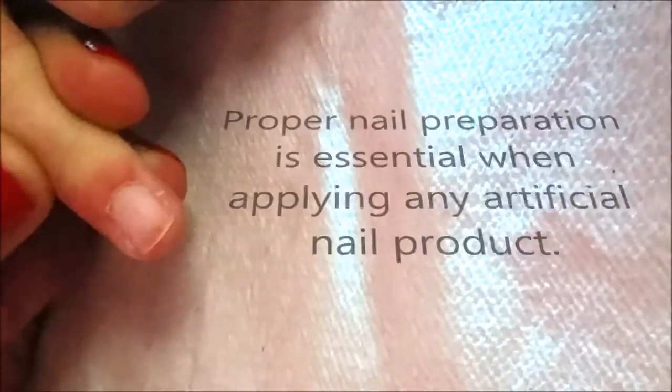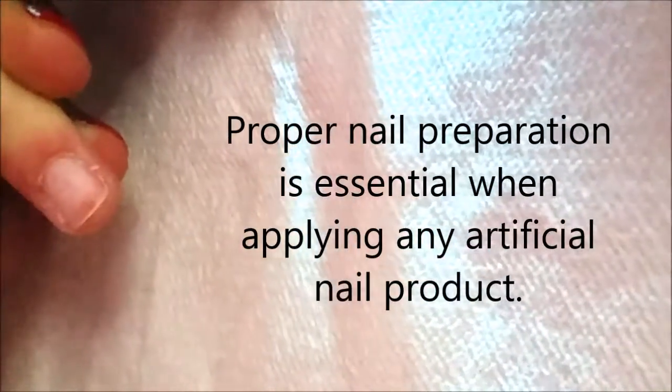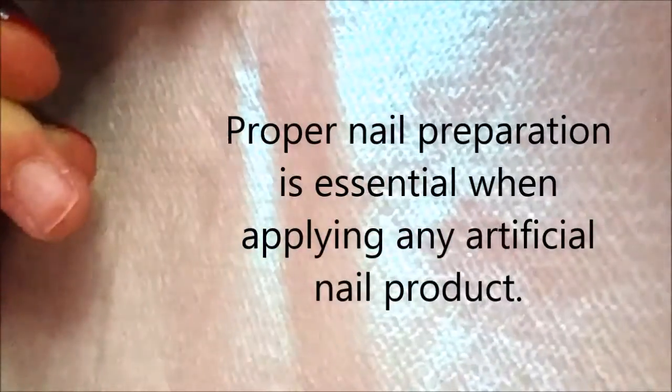First thing we're going to do is prepare our nails — I've already done this. I came in, pushed the cuticles back, filed the side walls up to the free edge, dusted the nail off, and I've already applied the primer.